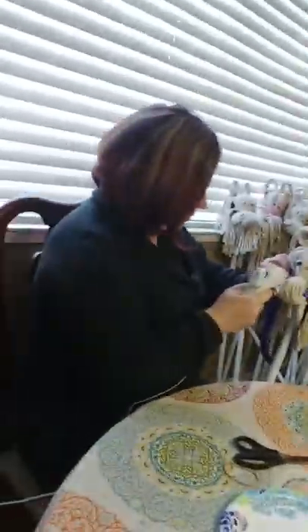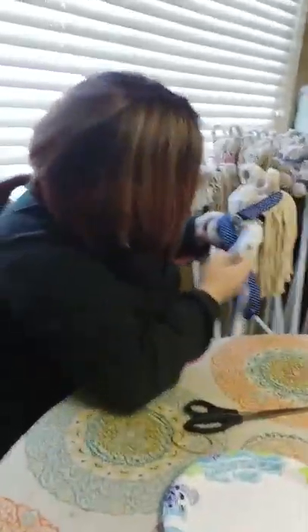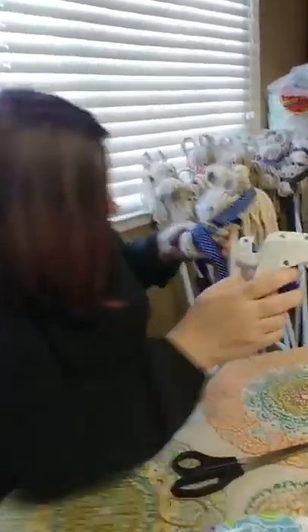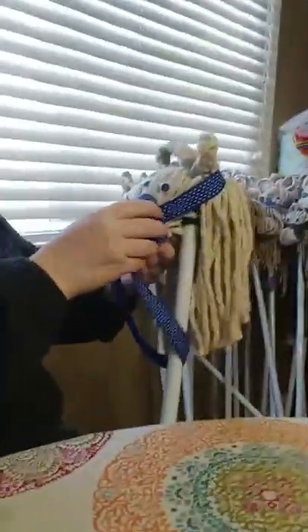Then on this side I'll do another. For the final piece, you're going to wrap this piece around, hot glue it to the bottom, and hot glue it to the other side. And then we have a completed horse.